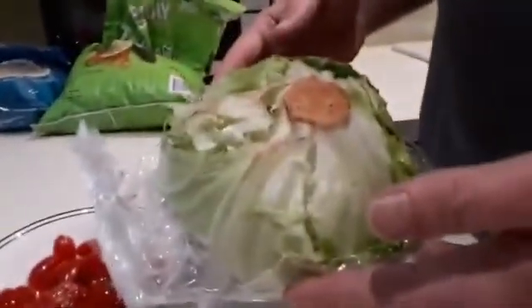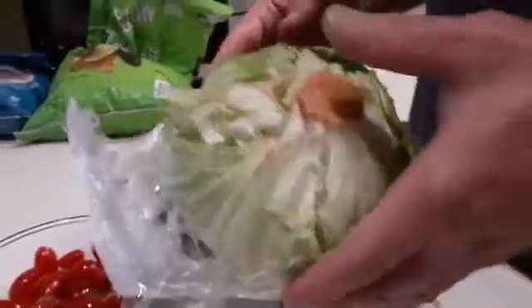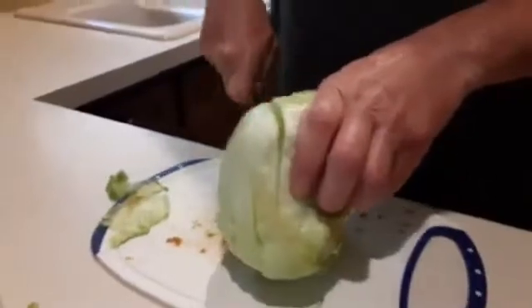I also have a head of lettuce here. Some people like to buy the bagged salad, but I like to get fresh lettuce — peel off the first couple of layers, kind of get rid of the brown stuff. Then I usually will take the cut and chop off the end.